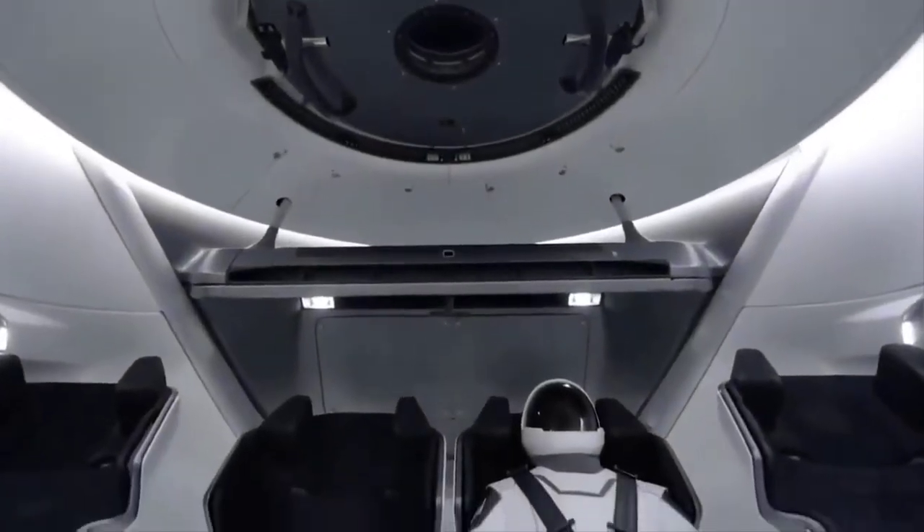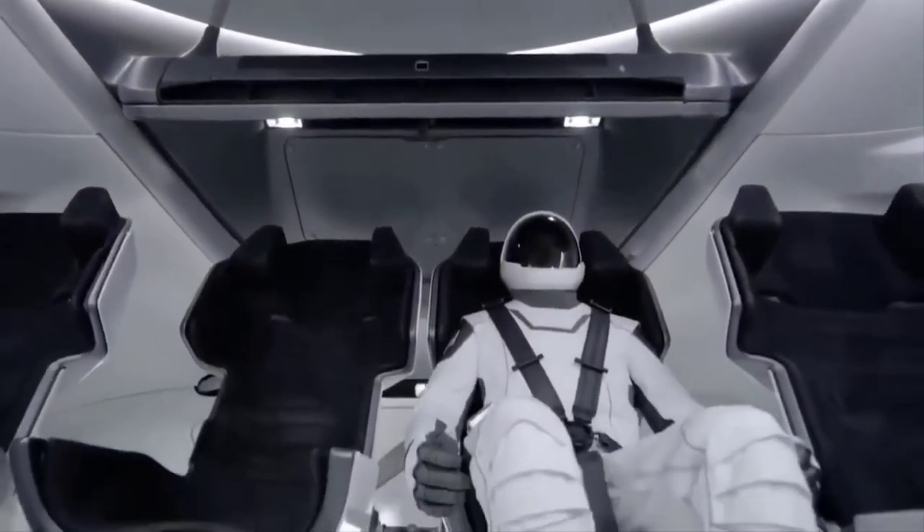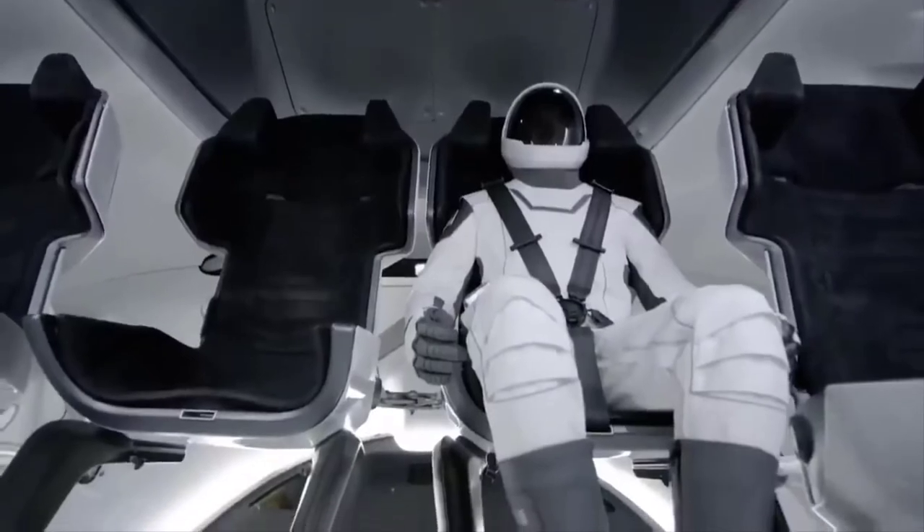When the crew gets in the capsule, they get in their seats and they plug the suit into the umbilical that's attached to the seat, and the umbilical is providing everything that the suit needs.